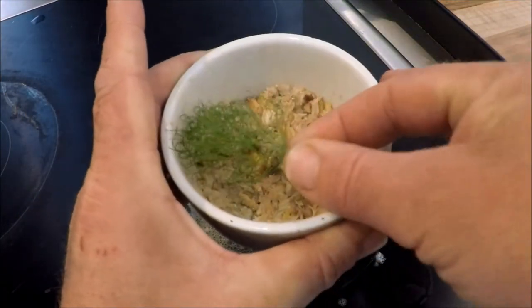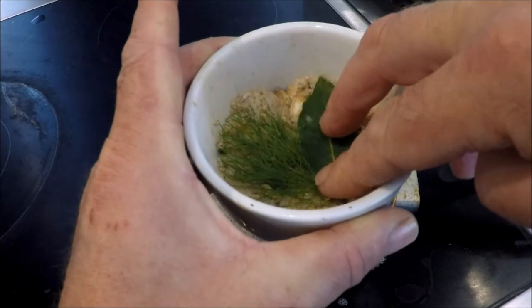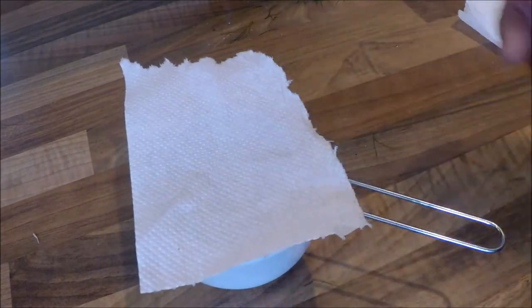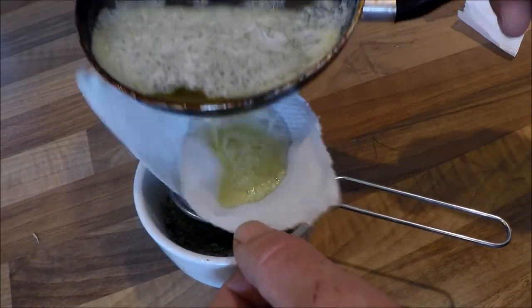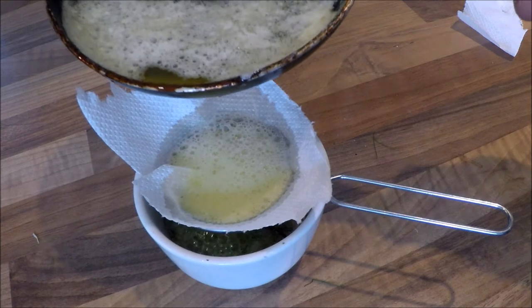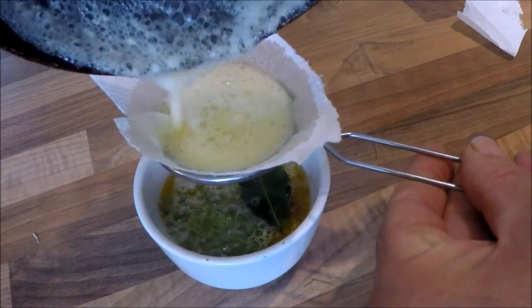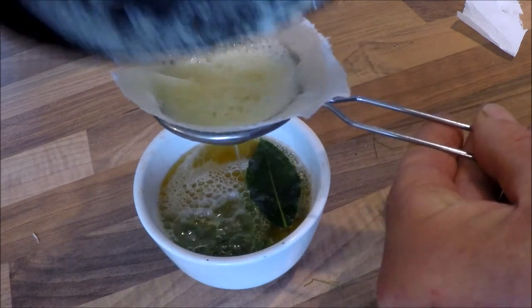With my butter nearly clarified, I'm just going to add a little bit of pizazz - there's a leaf of fennel and a leaf of bay from the garden. I'll use a small sieve with a little bit of kitchen roll, and slowly pour my clarified butter in so the fat can drip through without all the milk solids going in.